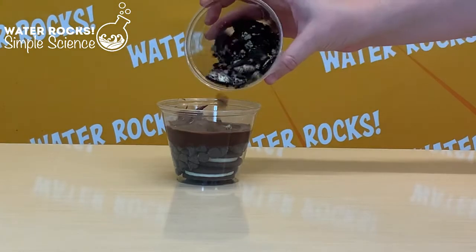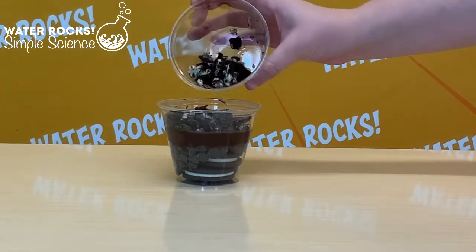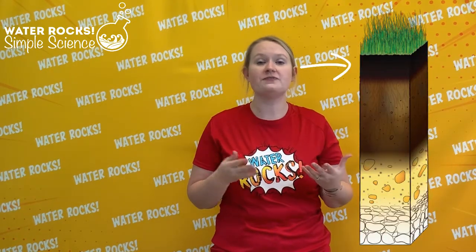Next we want to add our crushed up Oreos from the Ziploc baggie. This will represent the topsoil. Topsoil is what you find when you stick a shovel into the ground. This soil is rich in nutrients because it's full of organic matter — live or dead materials like dead plant roots, live plant roots, dead leaves, or things that have fallen from trees. You can find bacteria down there and all kinds of other creatures. So now we have four layers of our soil profile: bedrock, parent material, subsoil, and topsoil.